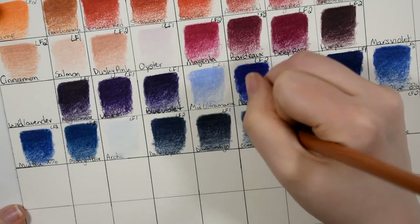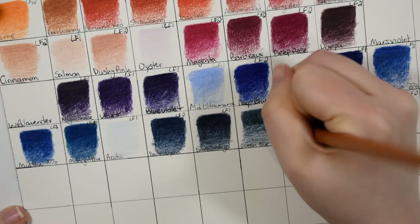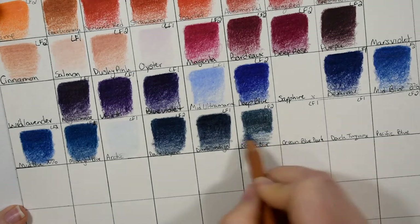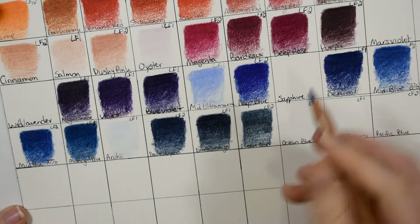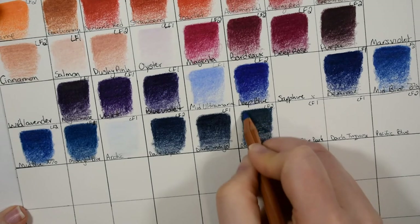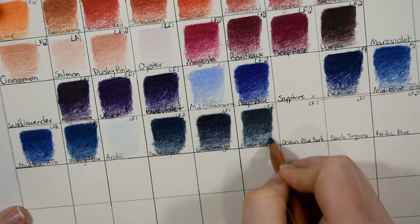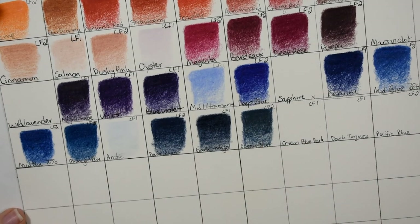I have a full set of the Polychromos and a full review on this channel already — I'll link it up if you're interested. They've got some very steep competition, so we'll have to compare these to the Polychromos and see who wins. Stay tuned to find out — have a great day as always, my friends!